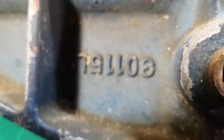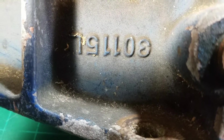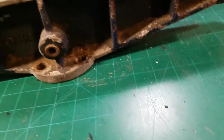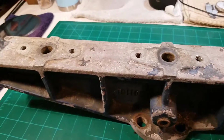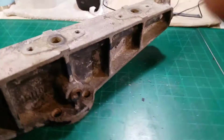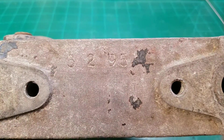Super crisp lettering right there. Those letters are cast pretty decently. Other than the low 3 manifolds from the 90s, I've never really seen dates on a manifold, so that's kind of cool.